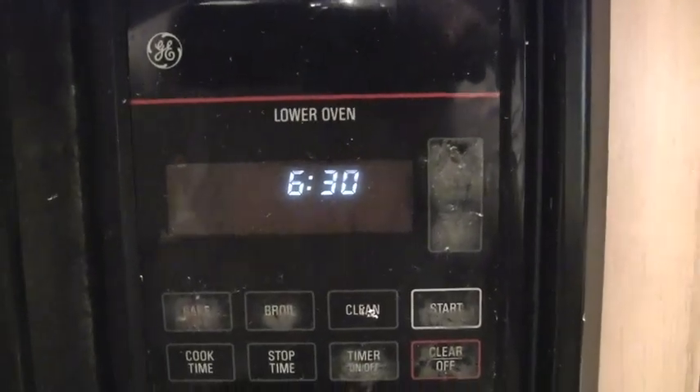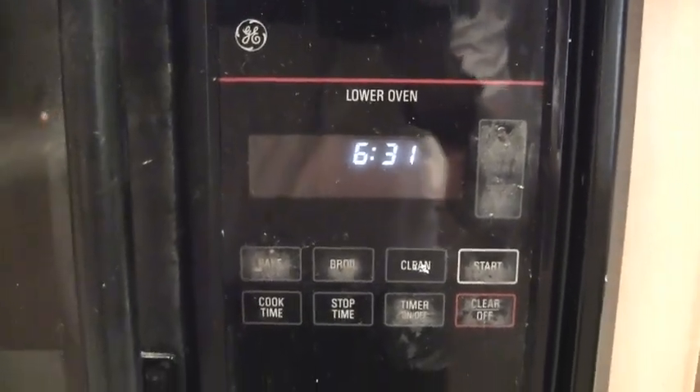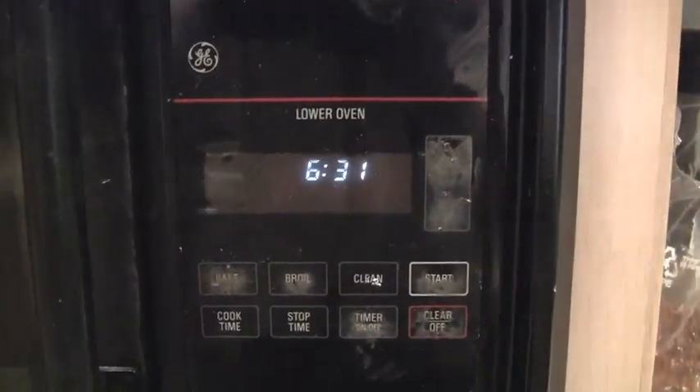6:30 PM. 6:31 PM. Preheat the oven to that. Now let's put this piece of bread inside and wait an hour.